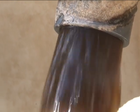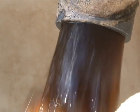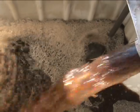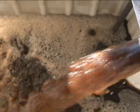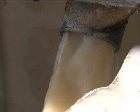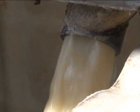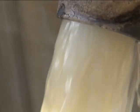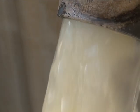Ahora estamos introduciendo el purín, que es el primer ingrediente que ponemos en la cuba. Ahora ponemos el segundo ingrediente, que en este caso son los sueros. Tenemos que tener presente que los sueros tienen que venir libres de sales, procedentes de queserías que tenemos en nuestra isla y que muchas veces causan un problema ambiental.